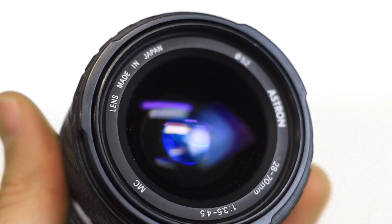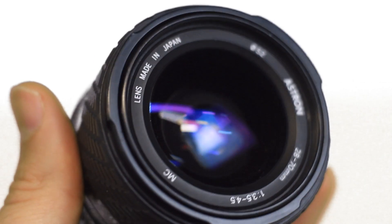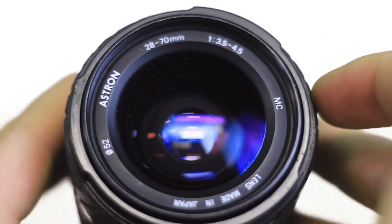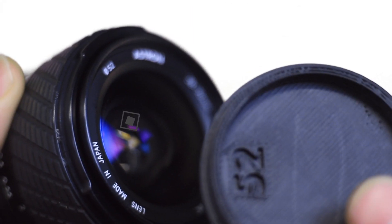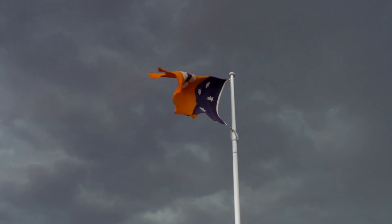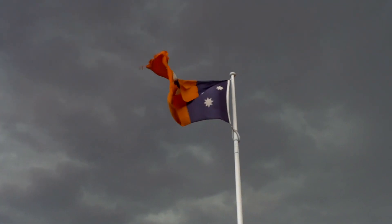The Astron 28 to 70 millimeter f3.5 to 4.5 lens. Like I've said, there's nothing online about this lens. I don't know what year it comes from. All I know is that it says it's made in Japan. Apparently it is a rebranded Sigma lens, but that I can't confirm.